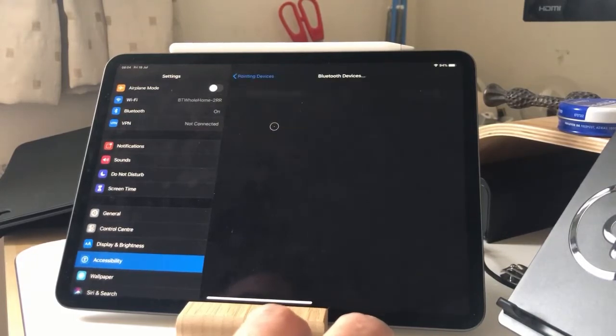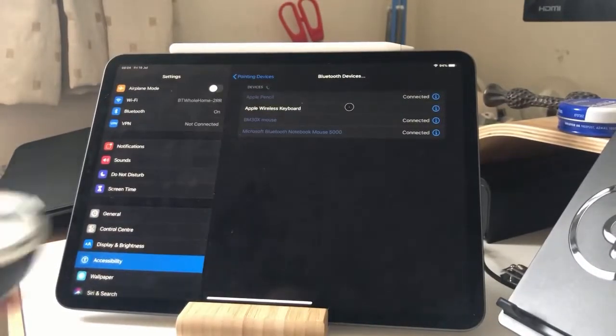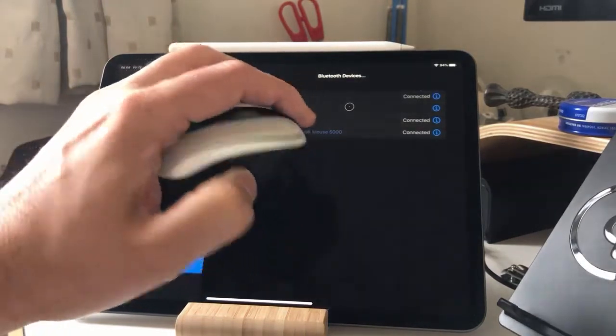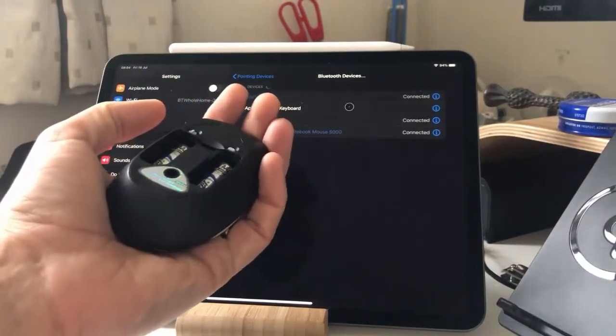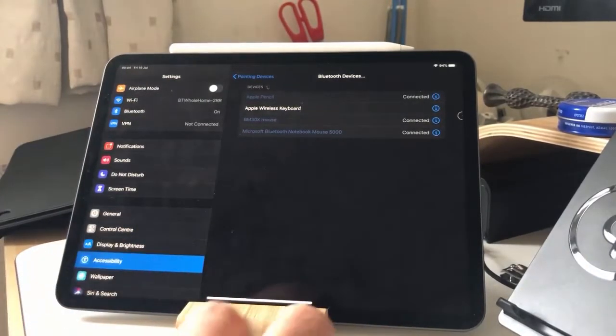I've got this one that's connected. And I go into Bluetooth devices and I can connect up as many as I want. You'll see I've actually got two mice connected here. I've got this BMX 30 TechNet mouse, but I've also got this Microsoft mouse, which is actually a better mouse — it's smaller and more transportable, but it doesn't work.